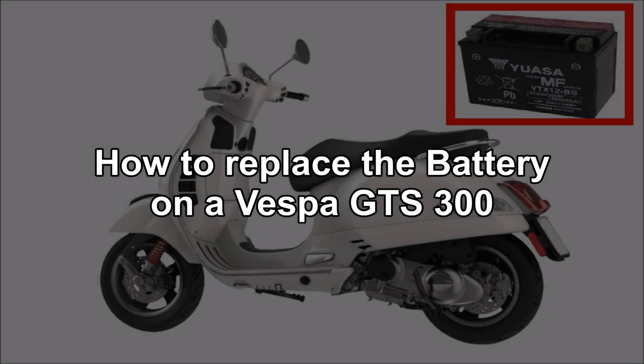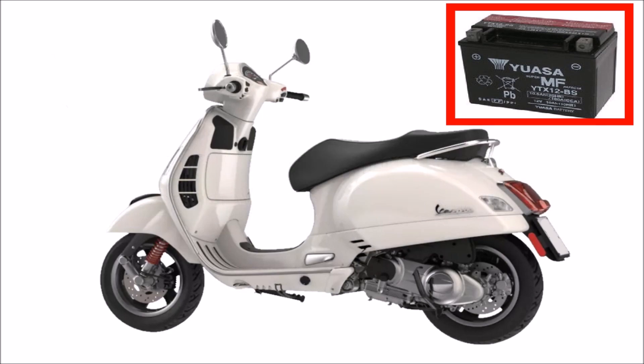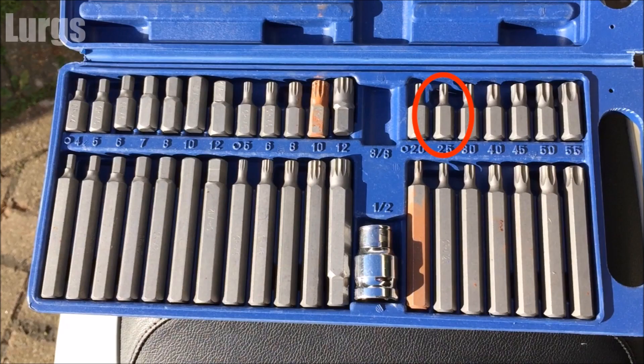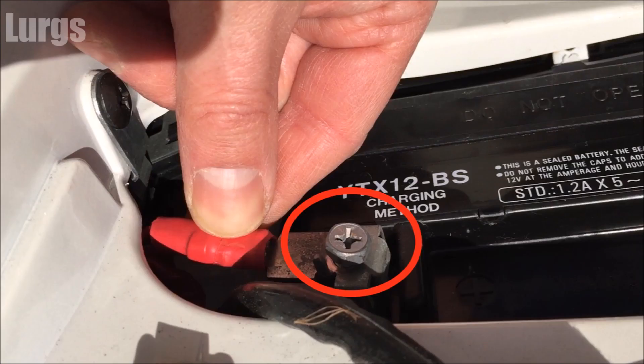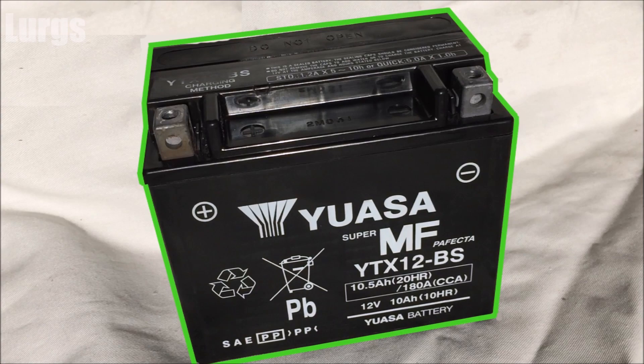Hello guys and girls, welcome to my Vespa tips and tricks. Today: the Vespa GTS 300, how to replace the battery. What you're going to need is a tamper proof bit, a pretty large Phillips screwdriver, and your brand new battery. Check with your local dealer or just check online to make sure you order the right one.